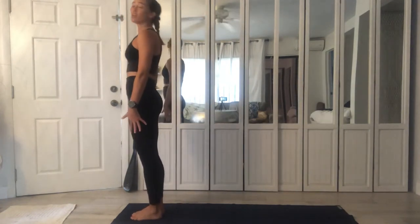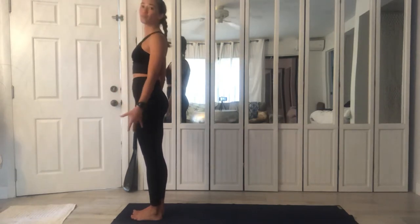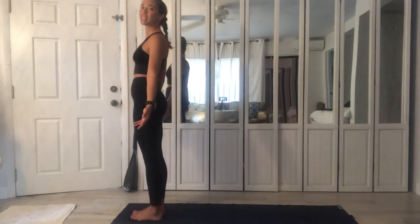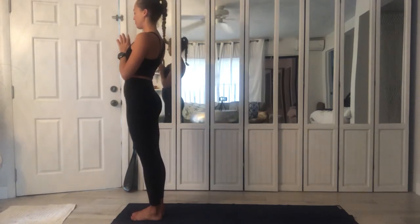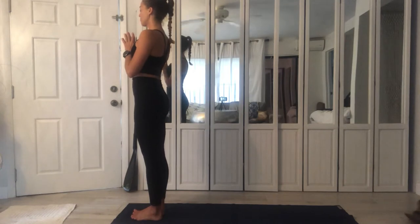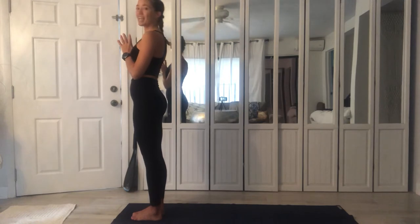Standing at the top of the mat, always root down, connecting with the earth. Activate your abdominals and find a long, tall body. We connect with the breath — three inhalations and exhalations to begin.